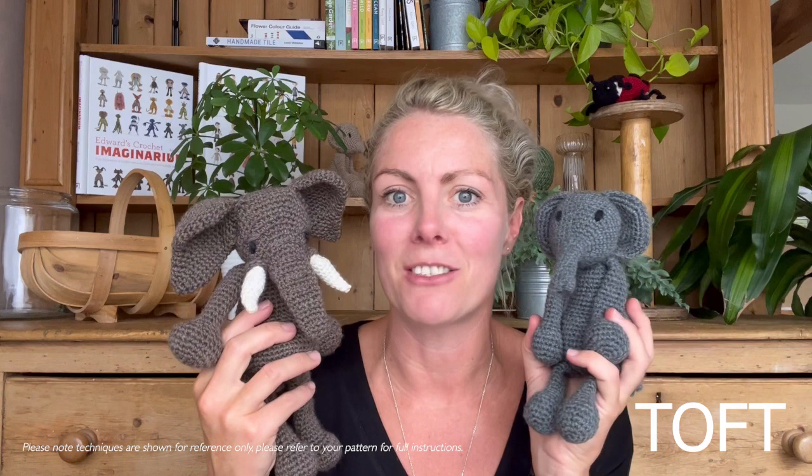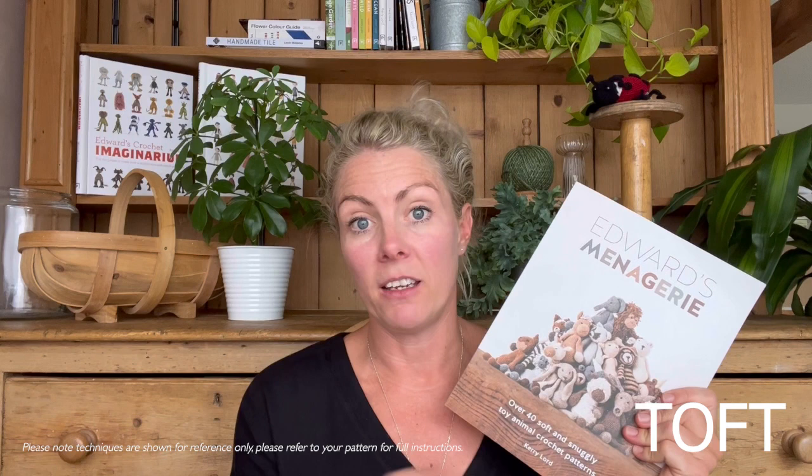To mark that anniversary, what I'm giving you in this video is a hack to that pattern to create Albus the African Elephant. Bridget is an absolute favourite — she'd still be my go-to for crocheting a baby present — but my style of crochet has become a lot more realistic since I've mastered many different techniques over those last 10 years. All you need to make Albus is a copy of the original Edwards Menagerie book or a Bridget the Elephant kit. The tusks are actually built in, you're splitting the rounds, so it's a little more challenging, but it's got lovely details.